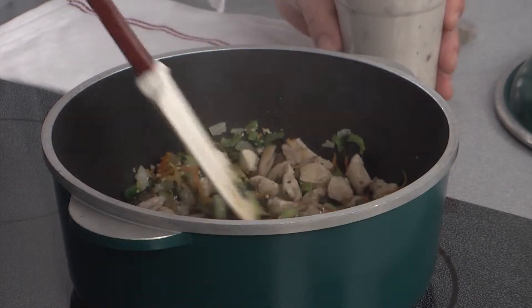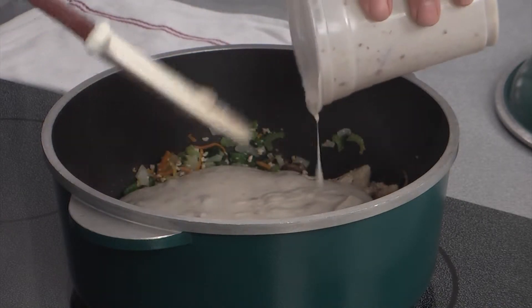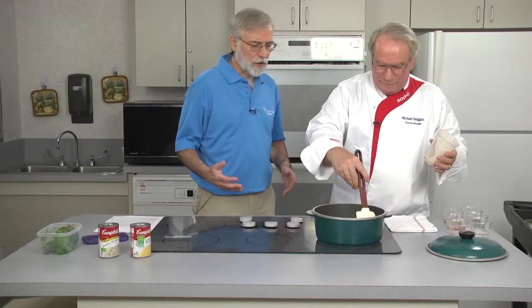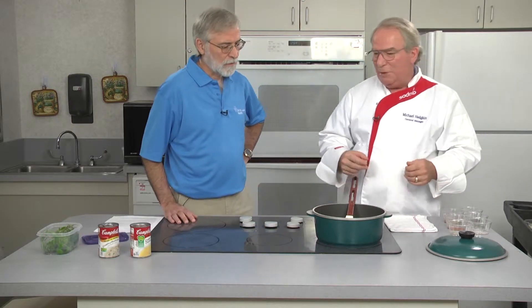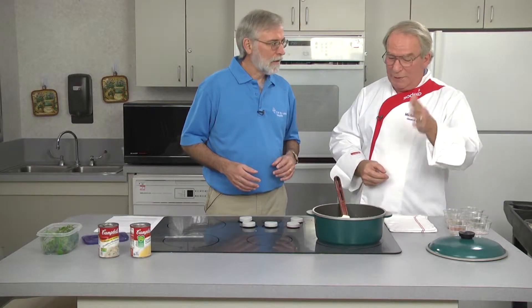I'm going to add the cream of mushroom soup now, and just to let the audience know, this really eliminates the hardest part of the recipe. Usually in the recipe you'll call for a cream sauce of some kind — whether it be a chicken-based sauce or a white cream sauce. That's when you get into a little more difficulty. Using a canned soup, that's your thickening agent, and you're also enhancing the flavor a little bit. So this recipe is a perfect balance between convenience food and fresh ingredients — it's just cut, chopped, and throw in the pot, then add the soup as a thickening agent.